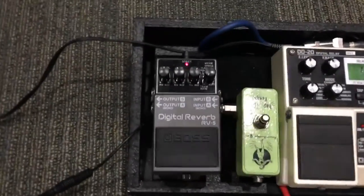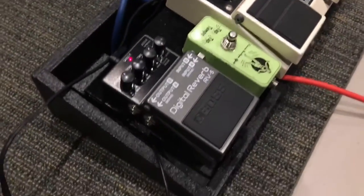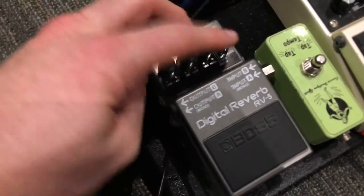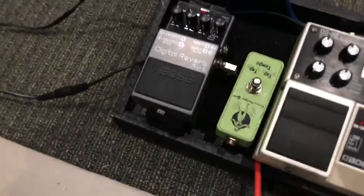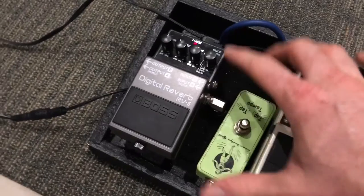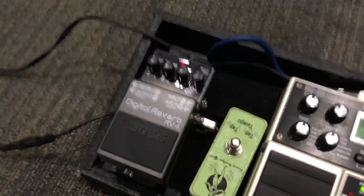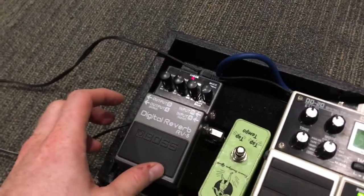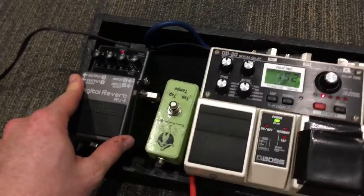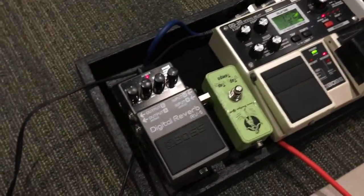Coming here, we have the Boss Digital Reverb, the RV-5. I recently got this — I was using a Donner reverb pedal before, but I got this because it has a really nice modulation sound and I really like it. It's very airy and it almost reminds me of kind of like a Strymon Blue Sky, which I cannot afford right now. This is a really cool, very versatile reverb pedal — you can get just about any reverb in there that you want. I have the modulation, and a lot of times I'll put it on the modulation setting on the DD-20 as well, and it creates a very airy ambient sound.